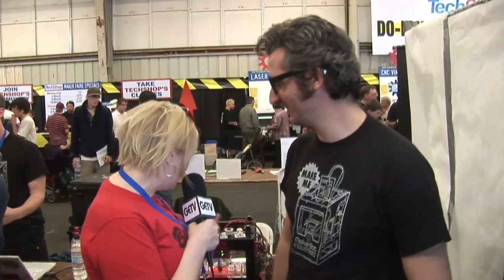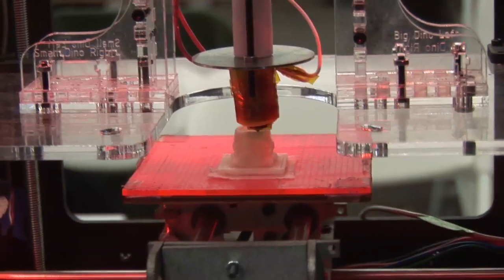I'm here with the very famous and televised Brie Pettis. Hi Brie, tell us what this MakerBot is. So this is my MakerBot — me and my friends started a company called MakerBot Industries to make 3D printers that anybody can buy.